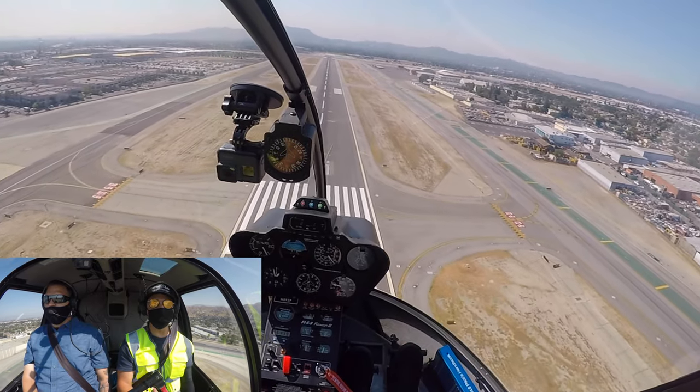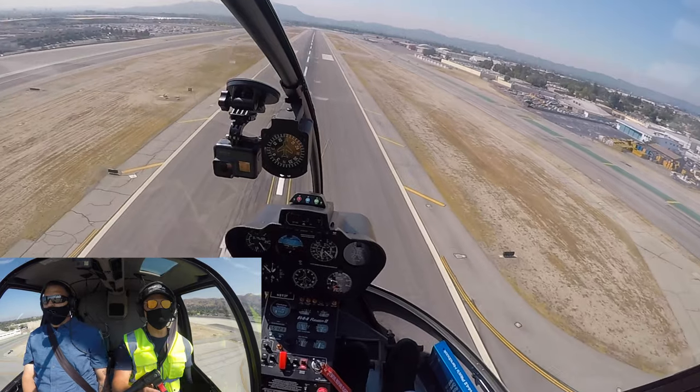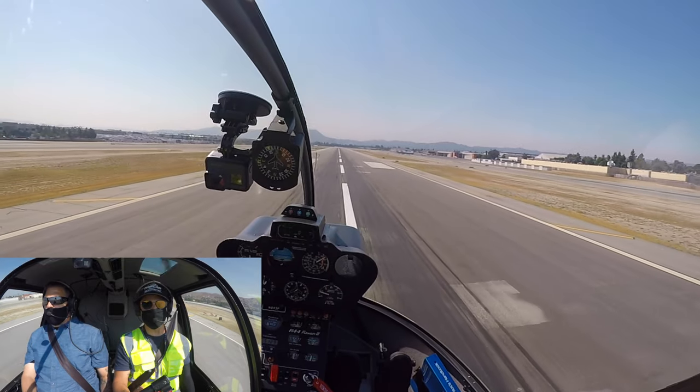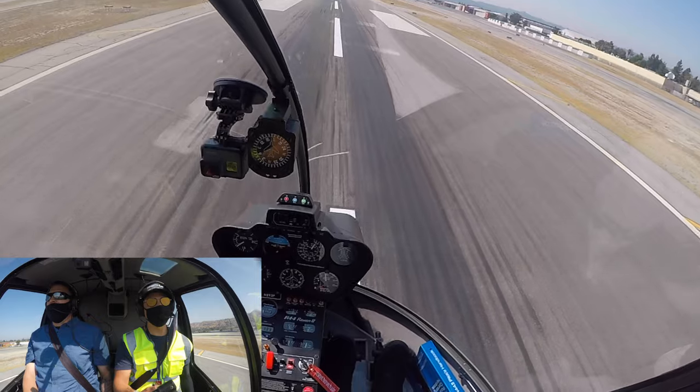Keep the speed all the way to the spot. Push gently forward, lower collective just a little. We'll start the flare right about here. Nice and smooth — more, more, more. And forward. Aft cyclic, level the ship, raise collective. That was all you. Oh my god. That was it. Wow.